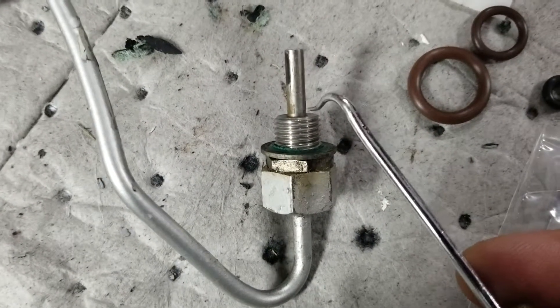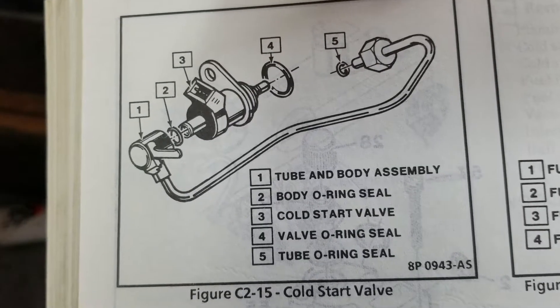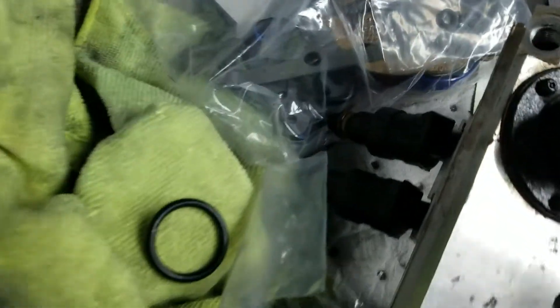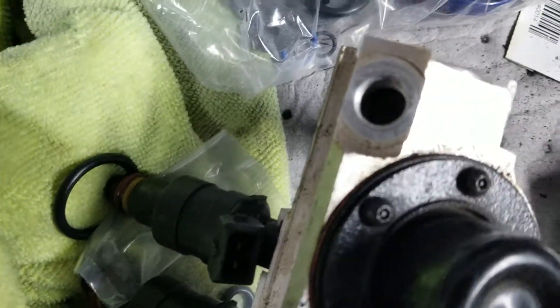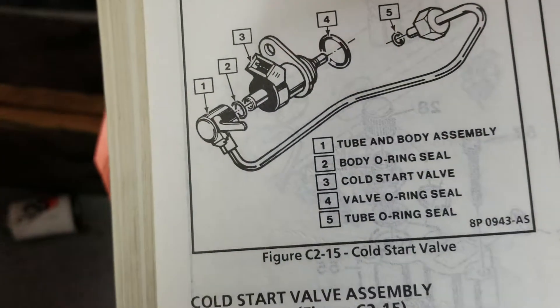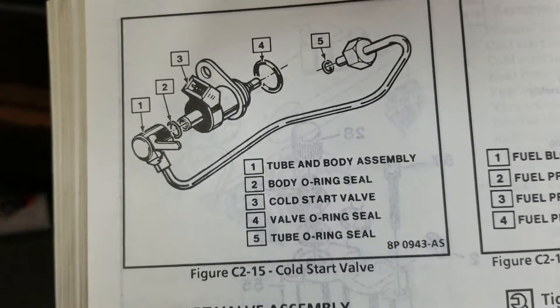The third o-ring goes mounted on this side of the line as it goes into the fuel rail, just as the service manual shows. So you'll have one o-ring here where the line seats against the body of the fuel rail. That pretty much covers the entire installation of the cold start injector.